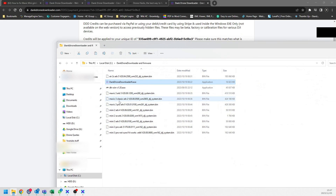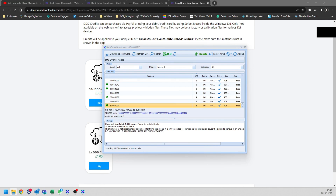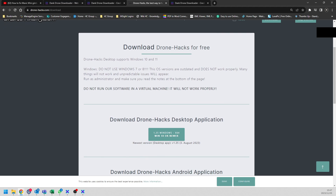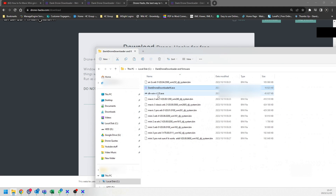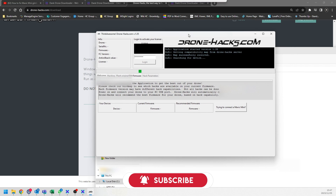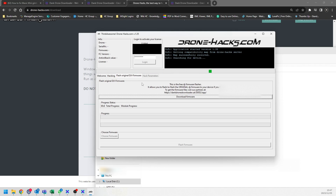I've already downloaded the Mavic 3, Classic Pro, Mini 2, Mini 3, and all the ones I need. I have already downloaded the firmware and am now able to flash it. To flash the firmware, go to the Drone Hacks website — just type in 'dronehacks.com' — and download the application. You do not need a license to use the 'Flash Original Firmware' option; you just need the application downloaded.